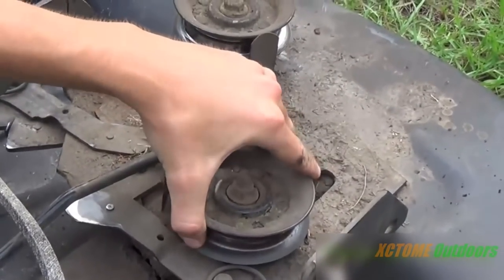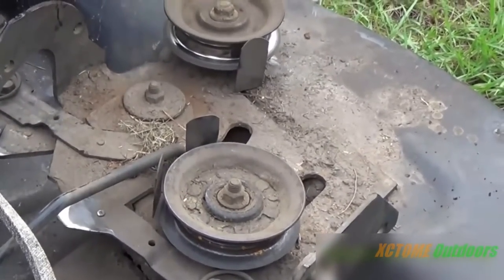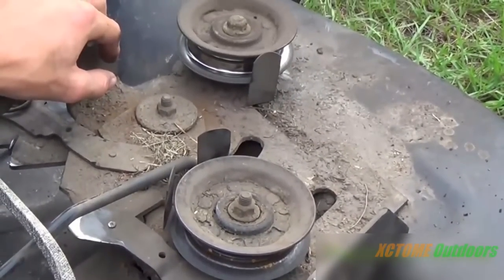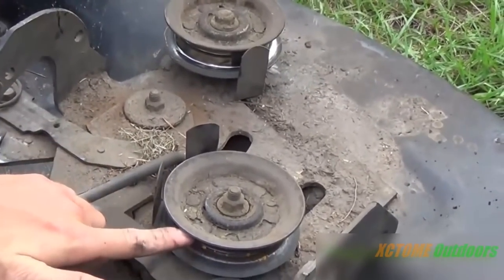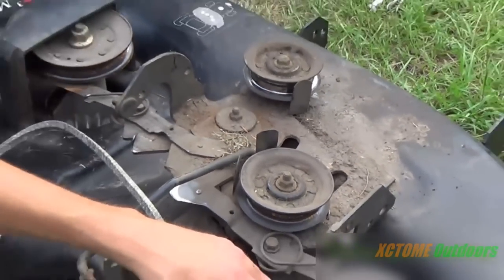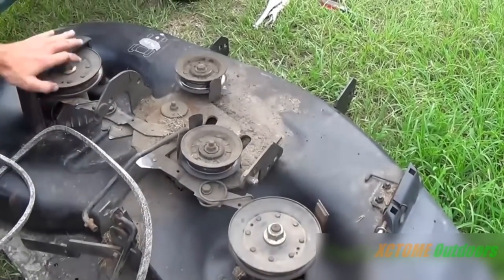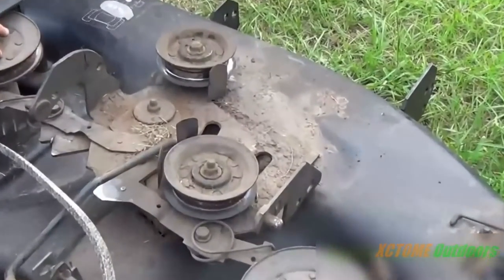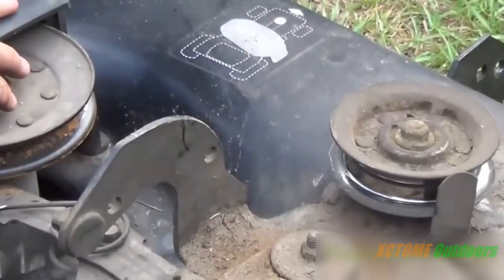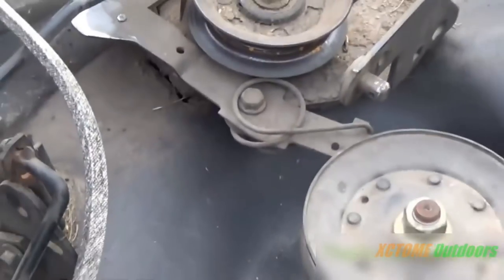If you look at these pulleys — for instance this one right here — it's completely worn out. That one doesn't sound good; I might have to replace them. But that's a flat idler, and that's a flat idler. These are both flat idlers. But if you look at the spindle pulley right there, you see this groove inside — that is a V-groove. That's the difference. The spindle pulleys have a V-groove; the idler pulleys are flat.